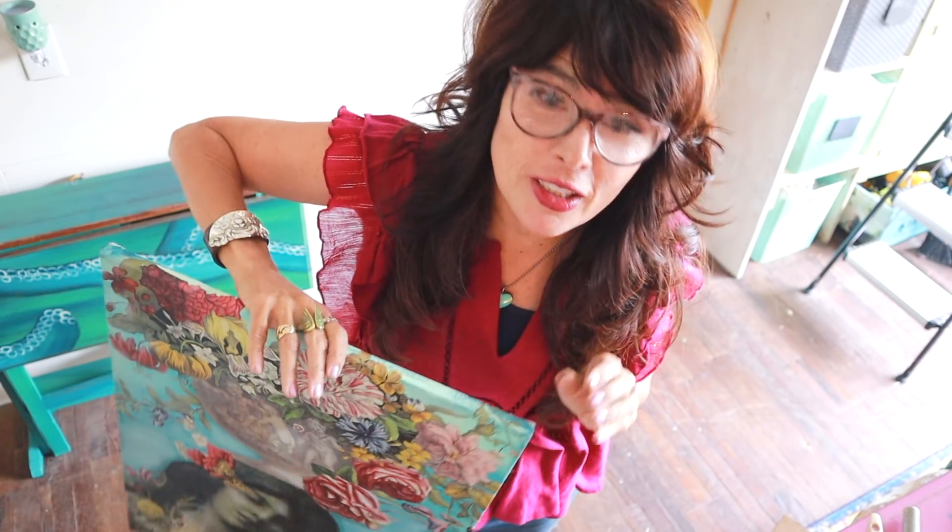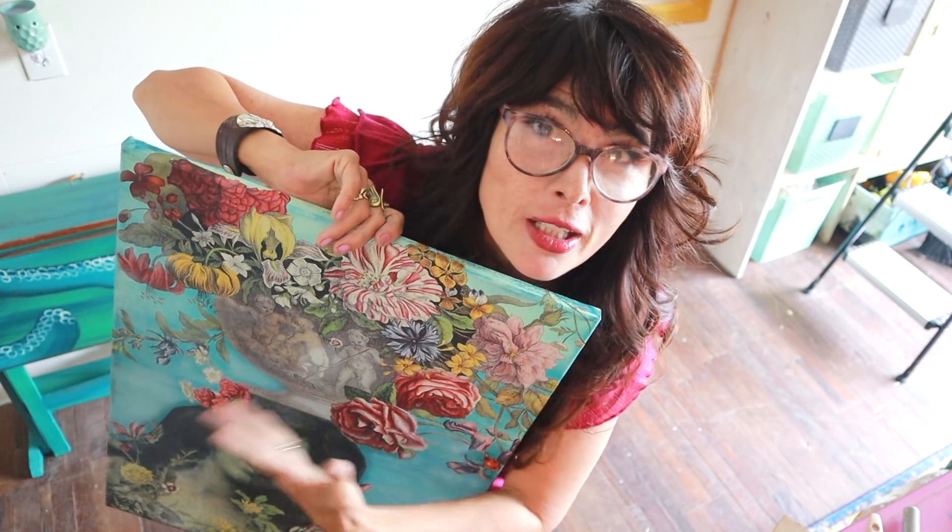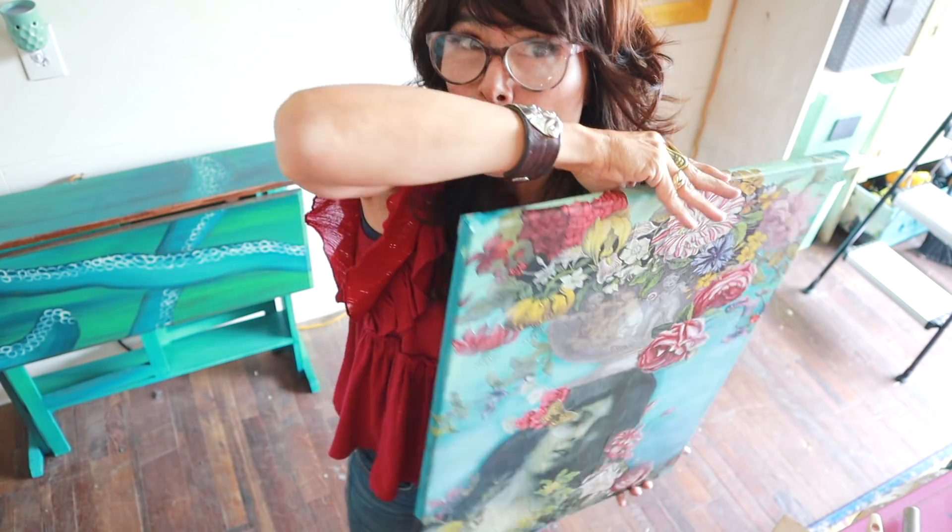The first thing you need to do is get a canvas. You need to paint on it, blend, and create the background situation.